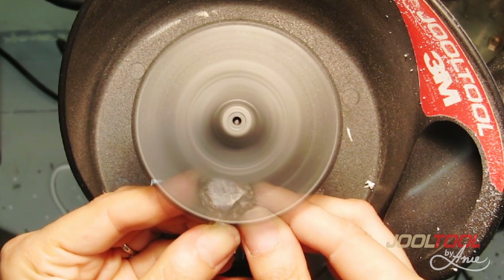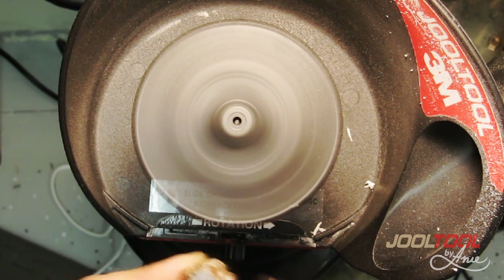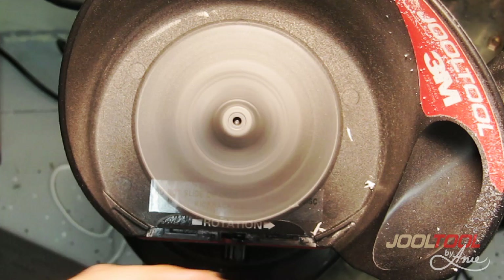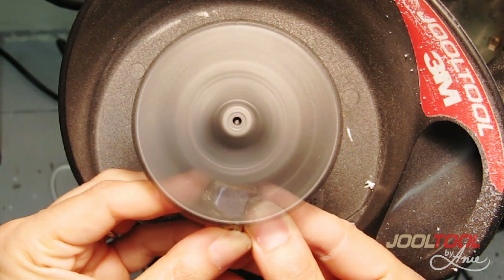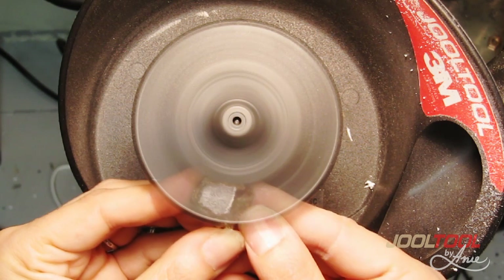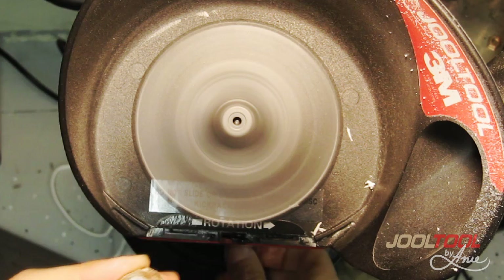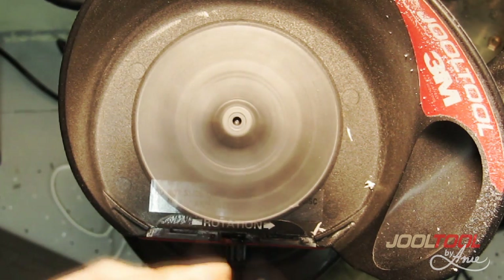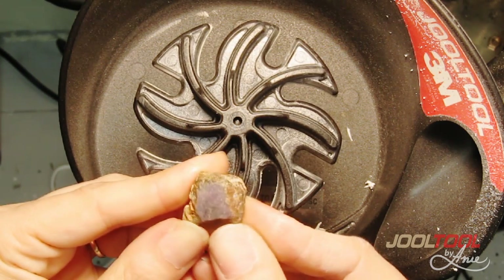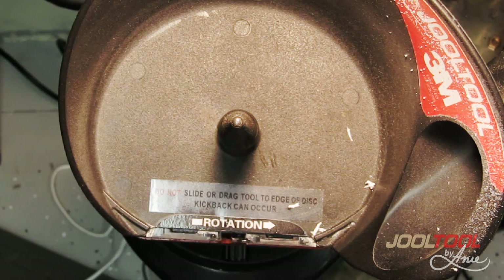I'm almost done with that one area. I can see it looks like a ruby — this is turning out to be a ruby. By rubbing my finger on it, I can see that it has a purple hue, and this is a ruby. Now I'll go to the next step on the microfinishing diamond.